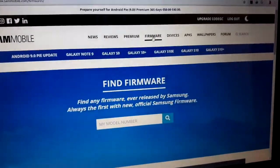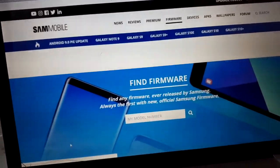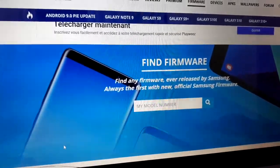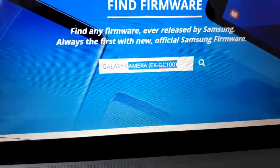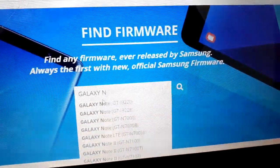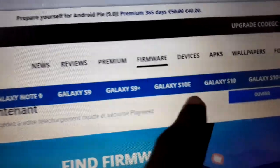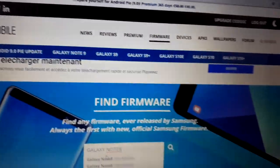Now go to 'Find Firmware' and you can enter your model number. When you click the field, a dropdown will appear — you can click on one or clear it and type manually. For example, Note 8. This works the same for all devices: Samsung Galaxy S10e, S10, S10 Plus — all Samsung devices worldwide.